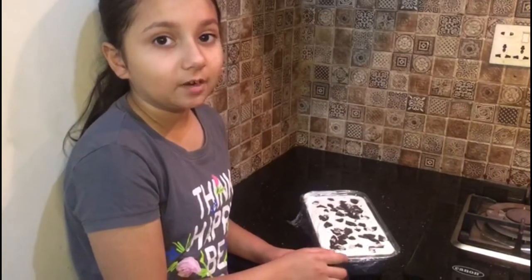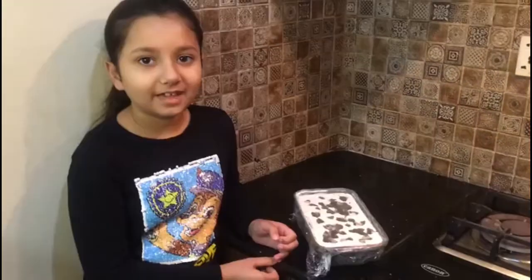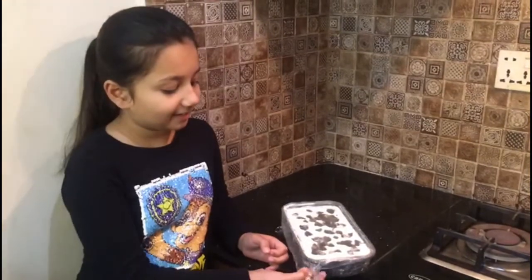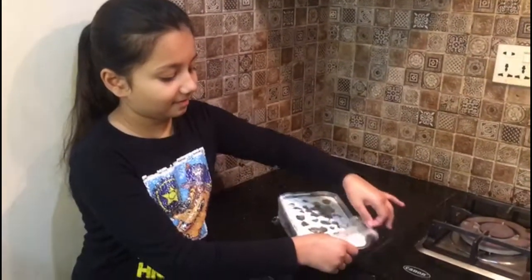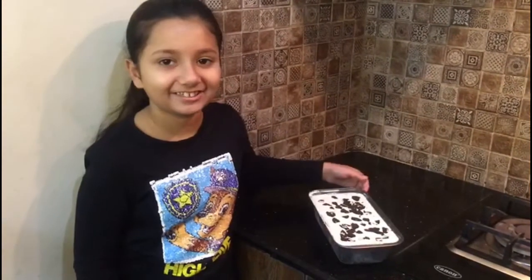Now I am going to put it in the freezer for 6-8 hours. Now it is done — let's meet after 6-8 hours. Now it has been 8 hours, the ice cream is ready — let's take the wrap off. Wow, it looks so yummy and delicious!